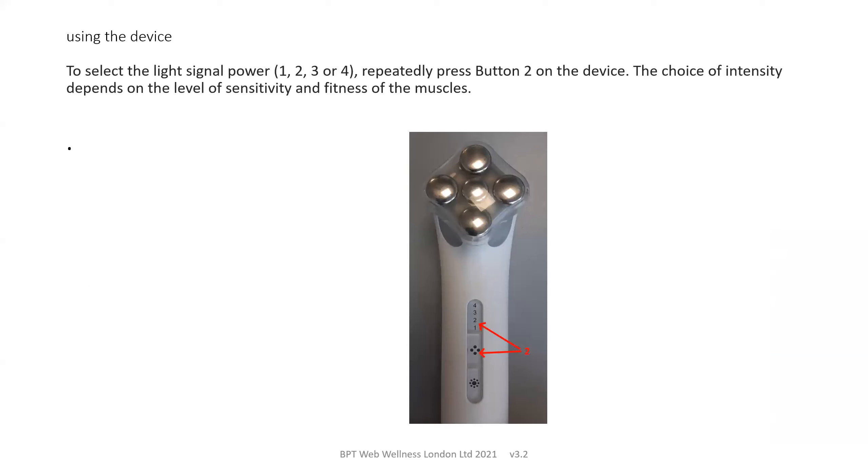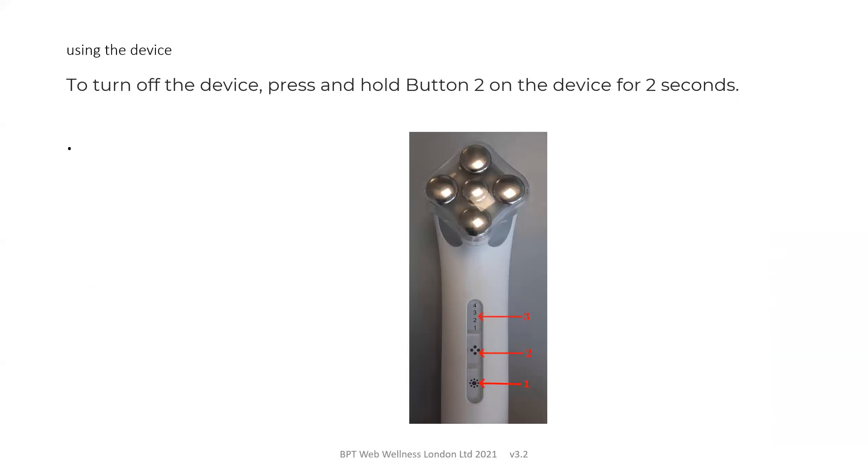To select the light signal power — 1, 2, 3 or 4 — repeatedly press button 2 on the device and this changes the intensity, which will depend on the level of sensitivity and fitness of the muscles. To turn off the device, press and hold button 2 on the device for two seconds.